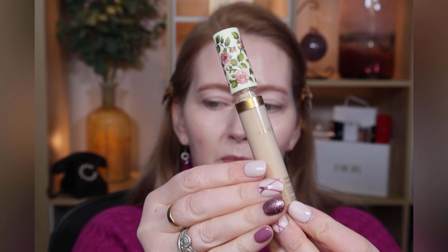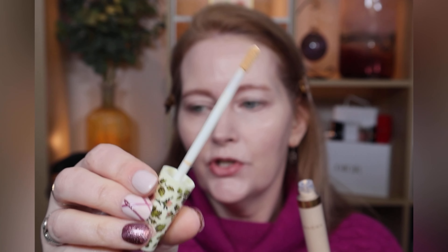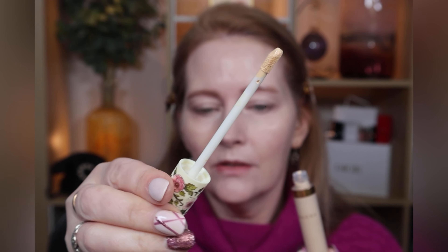With no powder on, it's not emphasizing texture the way most foundations do — it's showing up texture less than others. I'd say it's super mature skin-friendly. I'm not going to powder it for now. I'll go in with my Gucci concealer to see how the two work together.